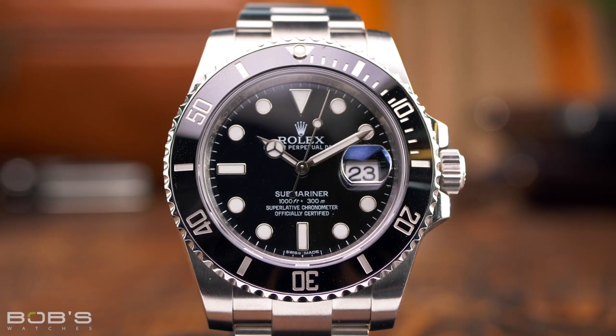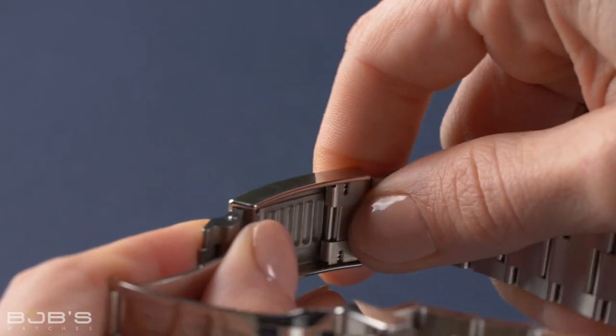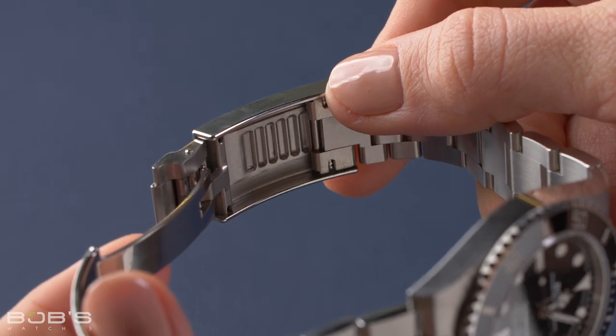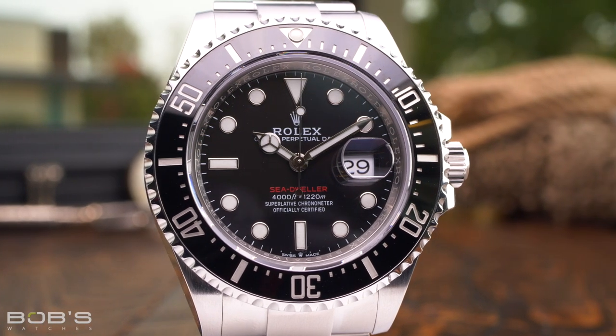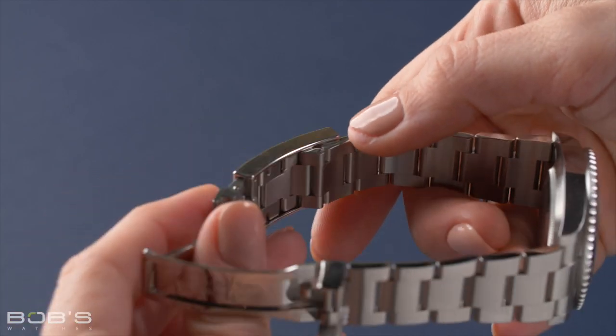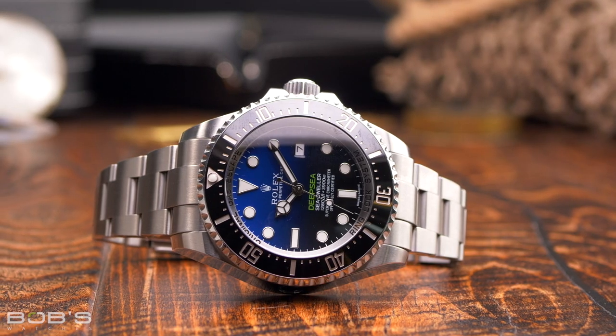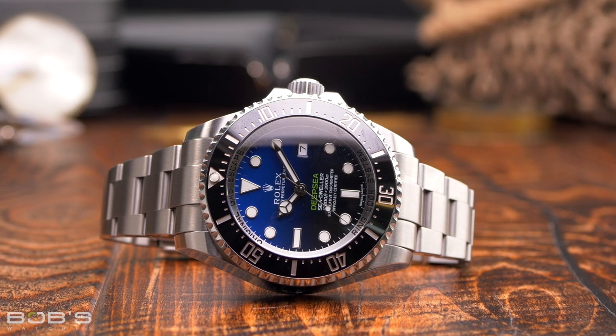Two years later when Rolex updated the Submariner in 2010, the new model debuted with a slightly different version of the Glidelock clasp. While the design was slightly different, the core functionality remained unchanged and both versions allow for the same tool-free incremental adjustment of the bracelet. Today, the Rolex Submariner and Sea-Dweller are both fitted with the style of the Glidelock that first debuted on the Submariner in 2010, while the Deepsea is still fitted with the same style first introduced on the inaugural model from 2008.